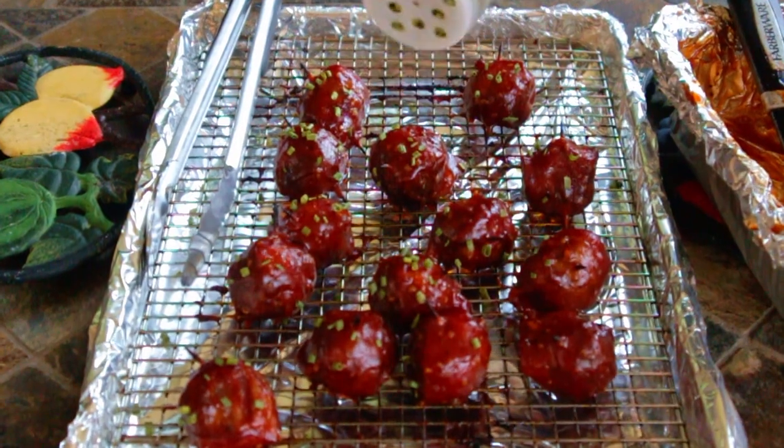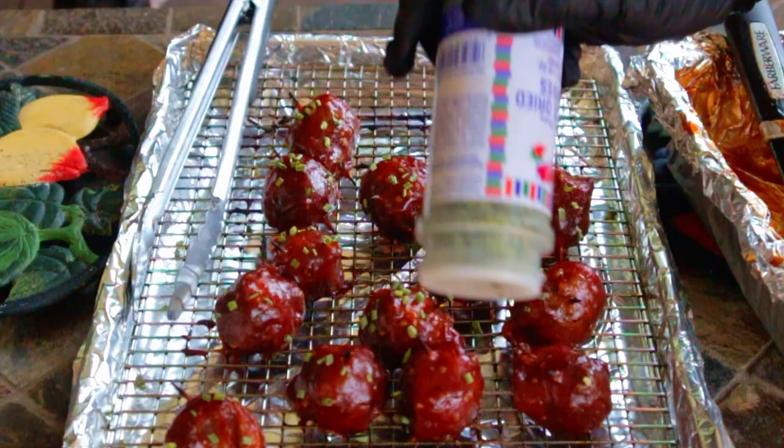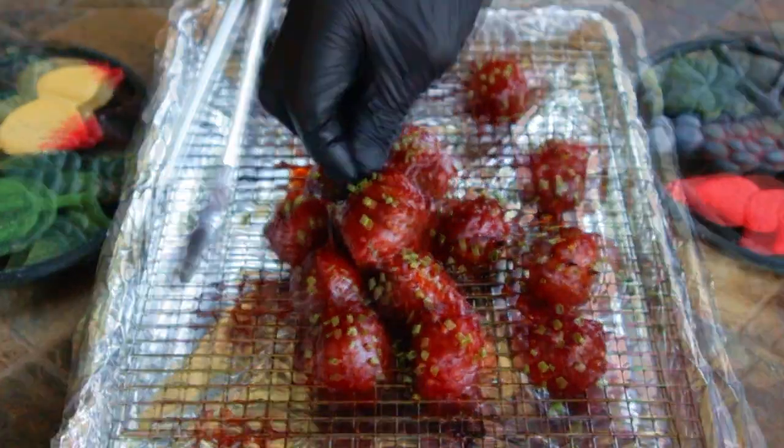Add parsley or chives to get those style points. The trouble with barbecue meatballs is they just won't last — they're gone in no time.